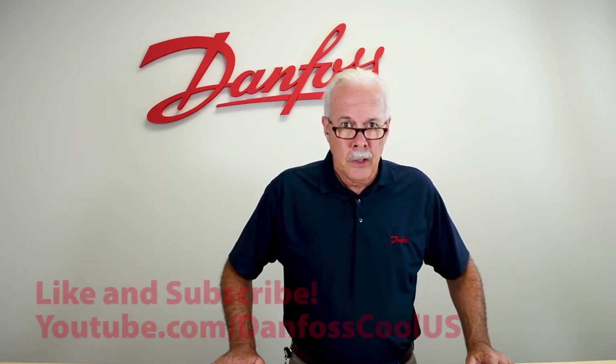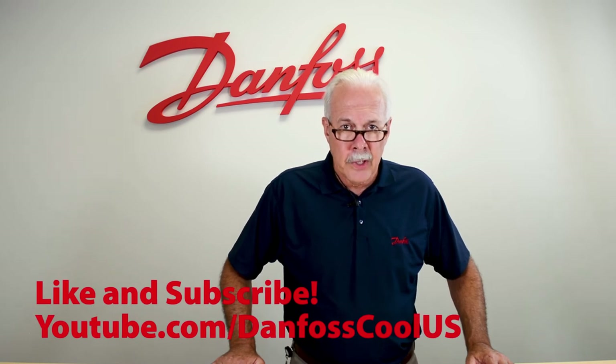To learn more about this topic, check out the description, and for more videos like this, visit our YouTube channel Danfoss Cool U.S. Thank you for watching.